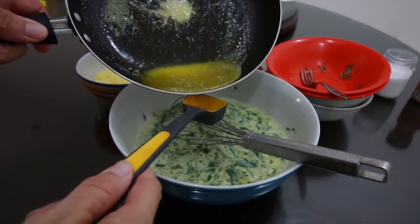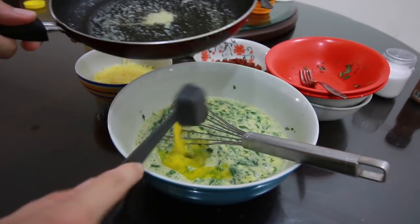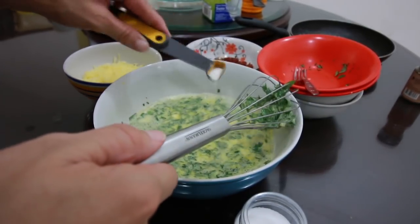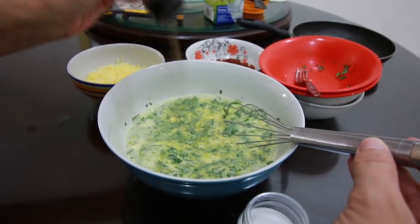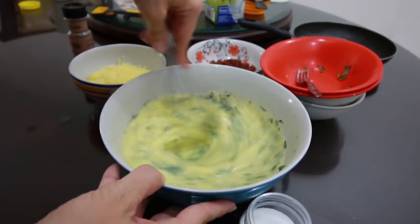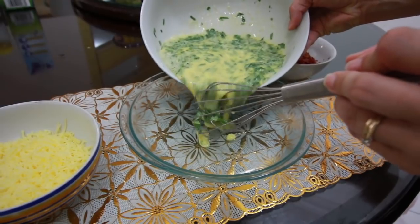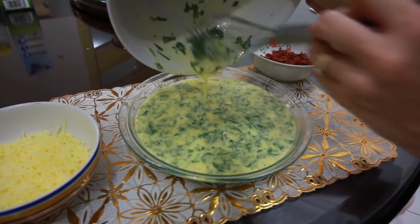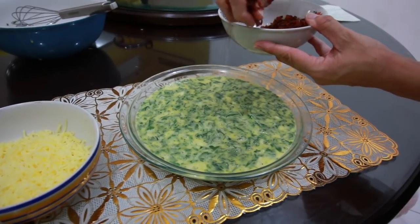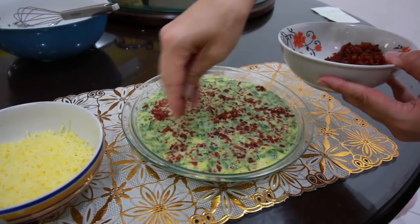Now let's add our two tablespoons of butter — that's one and two — and mix again. We're going to add a half a teaspoon of salt and also some coarse black pepper. Mix this around. We have our greased pie pan here, so we're going to pour our egg mixture into the pie pan. Now we're going to take our bacon and sprinkle it evenly around our quiche.